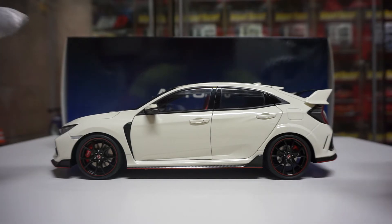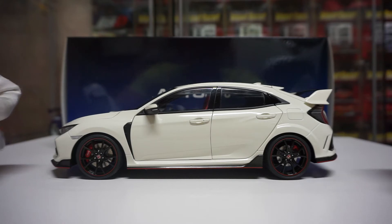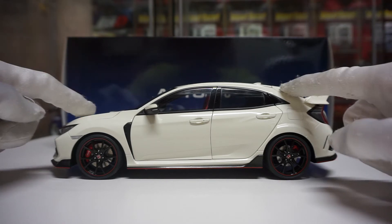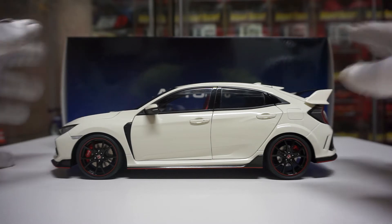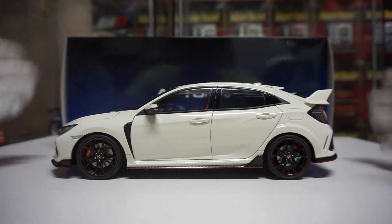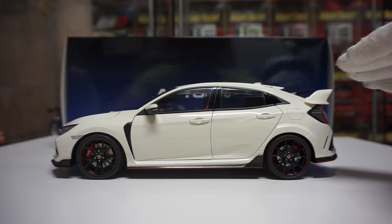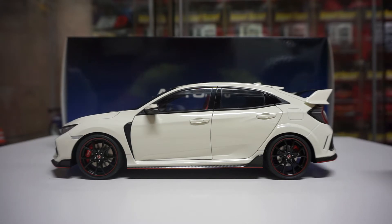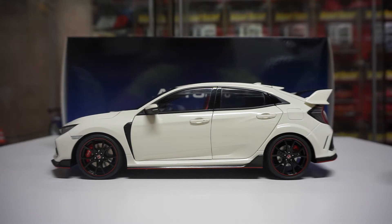Now I'm back at Auto Art, and this is probably going to be my focus going forward. I'll still do Jada 1:18 videos for those interested, but this was a test to see if I wanted to collect Auto Art composite — and guys, I am super impressed. I will be going forward collecting the Auto Art 1:18s in composite only; I'm not doing any of the die-cast versions from back releases.